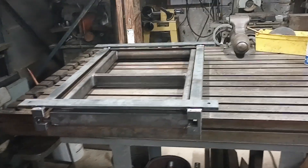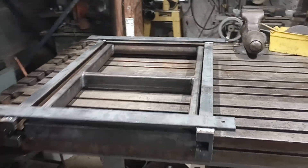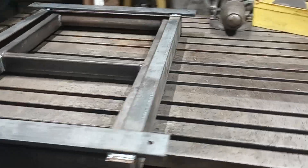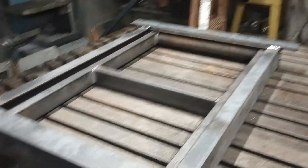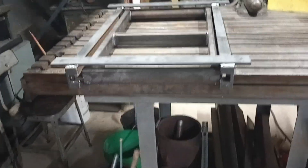I didn't keep track since I had material around and just built it, but I'll bet altogether there's somewhere between 25 and 30 feet of steel in this thing — between the flat stock, the angle iron, the side channels, and the rectangular tubing I made the ladder out of.